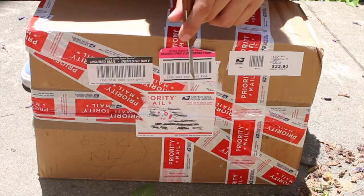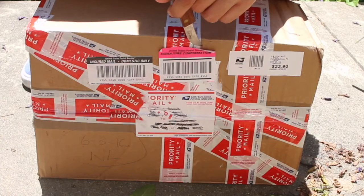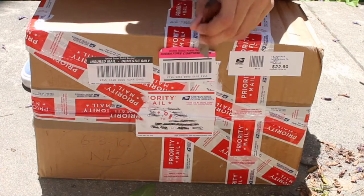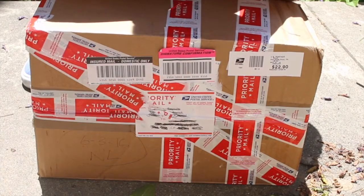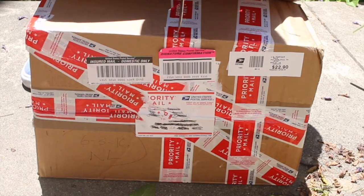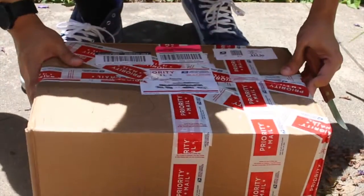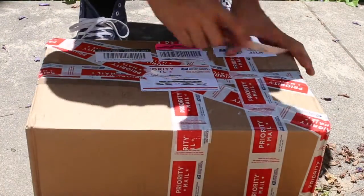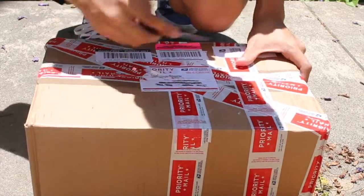What is up you guys, Jacobismag here back with another unboxing. Today we have the Palace and Adidas Palace Pros. I actually slept on these and wasn't able to get them on release date, but my boy Christian over from Philadelphia helped me out and here we go.